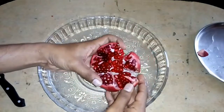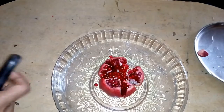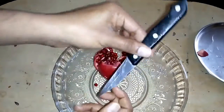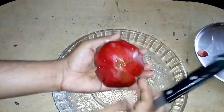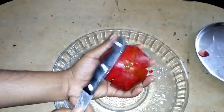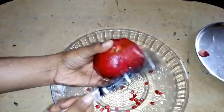Now I'm going to open it and remove the excess pieces. Once you're done with this you need a wooden spoon. I'm going to turn it over — place the pomegranate over here on my finger. I'm not going to hold it this way, I'm going to hold it this way.